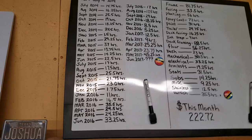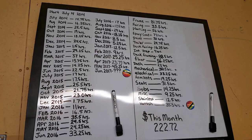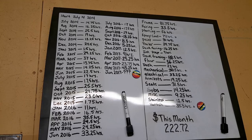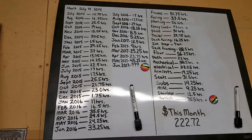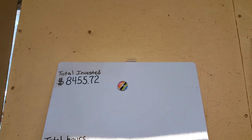We went up $222.72 this month. Some of that was on sanding material, some on rollers and paint trays, some on hook-and-loop sticky-backed material to attach my door panels. I also ordered a spool of 035 stainless wire for my MIG so I can start building my cut water. The varnish, again, was very expensive at $46 a quart. So $222.72 brings us up to $8,455.72 invested.